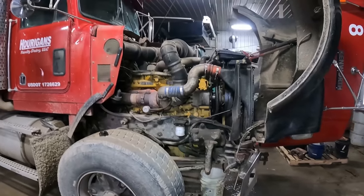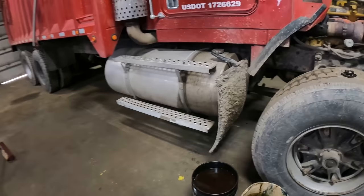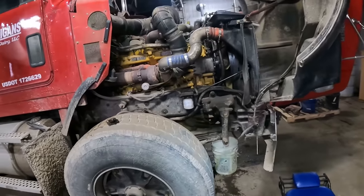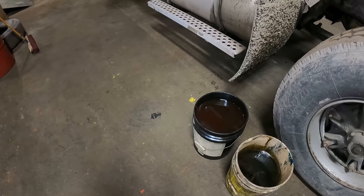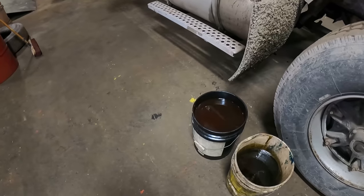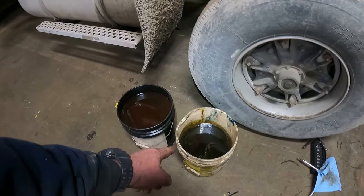We have Truck 8 in here, and I've just drained the coolant out of the bottom of the radiator — out of the whole engine for that matter. The first pail I took out looked pretty clean as it came into the pail, but now oil is coming to the top. This pail here was the first one, and this was the second one. It started to get dirty towards the end.